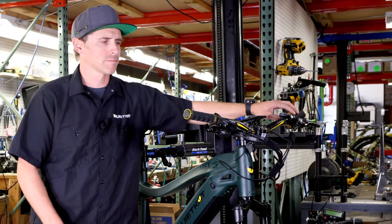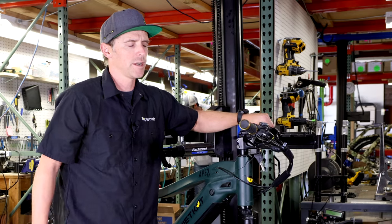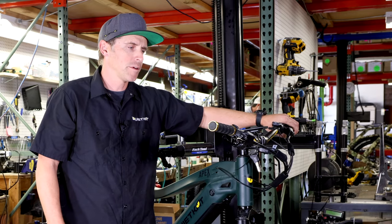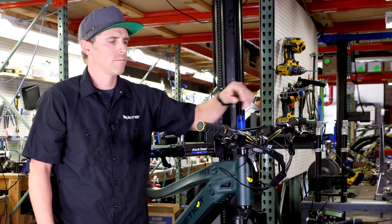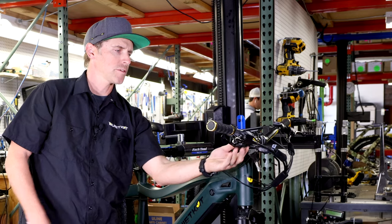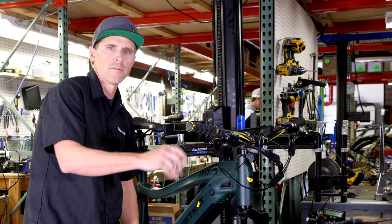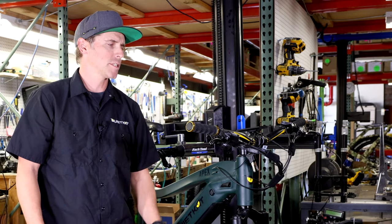We're gonna start up here by the handlebars and we'll first look at the shifter here on the bars. This is our indexer. Here at QuietCat we're using SRAM drivetrains on most of our bikes, though this is going to be the same regardless of the bike that you have. As we inspect the system, we're gonna look at our shifter right here and make sure that there's no damage, bumps, or dings — sometimes these levers get bent — looking for any visible damage on that shifter.